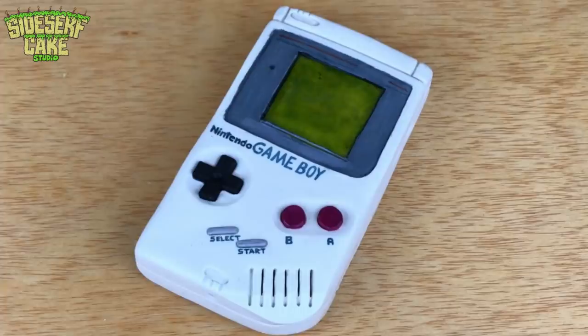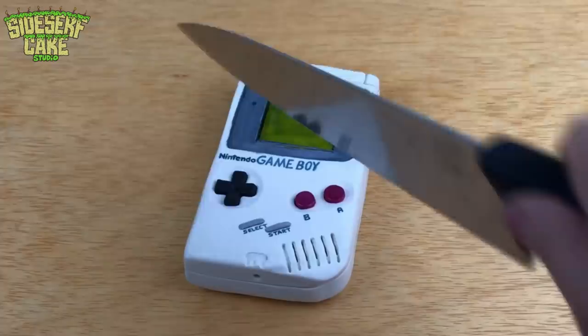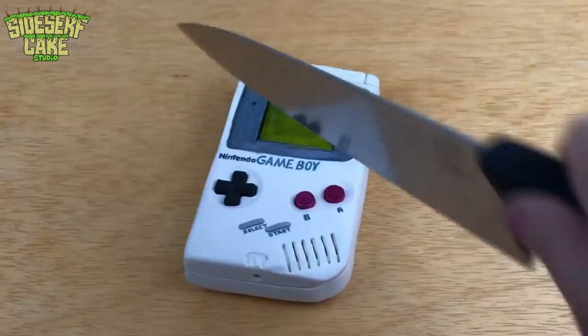And there you have it — a Game Boy cake. Now let's cut it. It's like cutting a slice of my childhood.